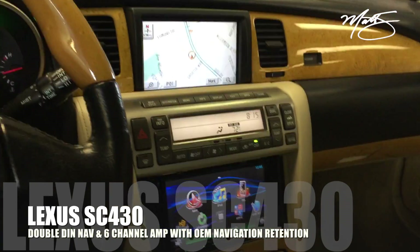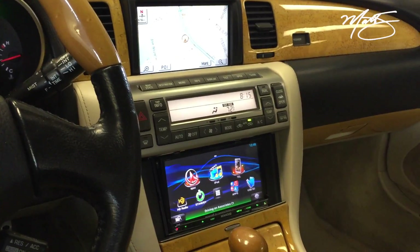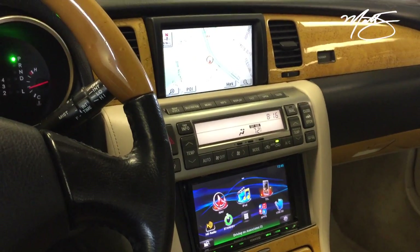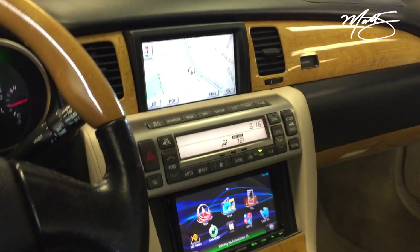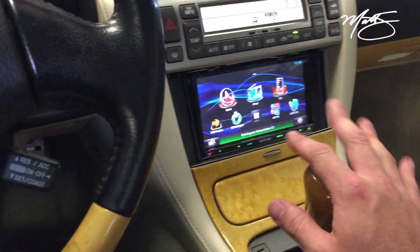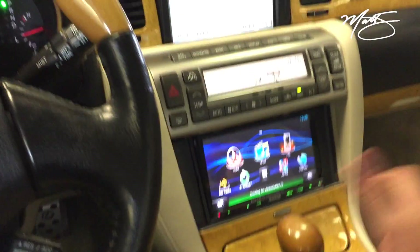You're looking at a 2002 Lexus SC430. We did a double DIN radio replacement with NAV, and we were also able to keep all the OEM options, including this NAV screen up top. The backup camera displays on the upper screen while still keeping the lower screen free for audio functionality.